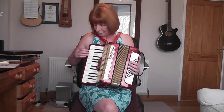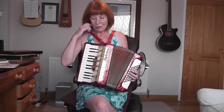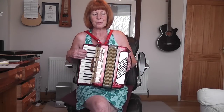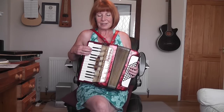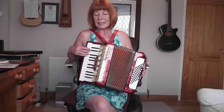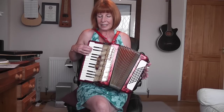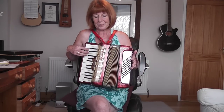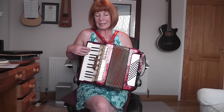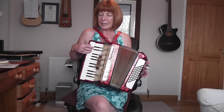So first of all, we're going to learn the tune. For somebody who doesn't read music, I'll call out the notes. Starting with your third finger on the note E in the right hand — don't worry about your left hand at all, all it's going to do is pull your bellows in and out. I'll call out the notes as we go: E, G, G, E, D, C, D, E, G, E, D, C, D, E, D, C.